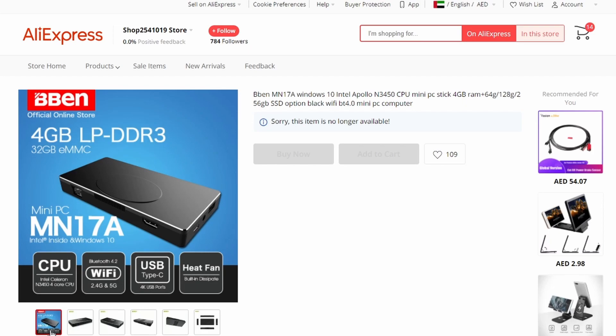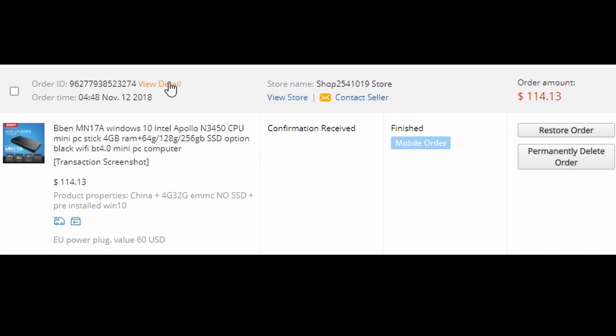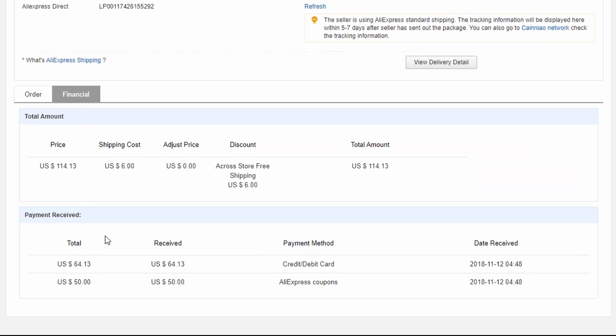Servus everyone and welcome to this video. In 2018 I bought this little mini PC. It was priced at $114 but I got an AliExpress coupon of $50, so for $64 I couldn't resist to get this PC.